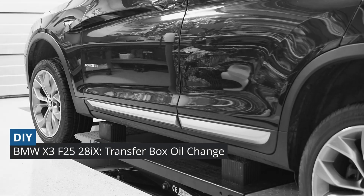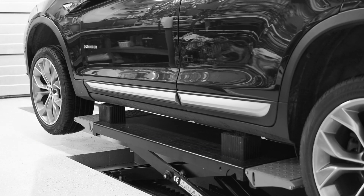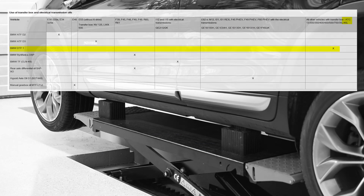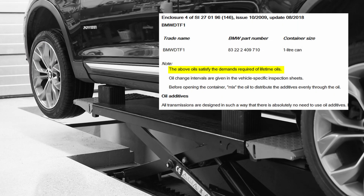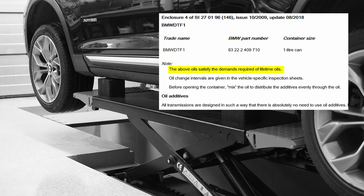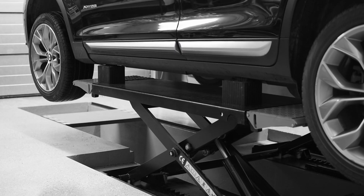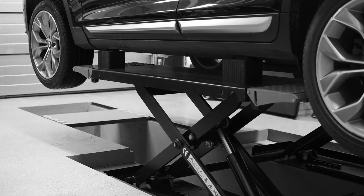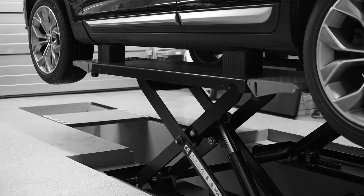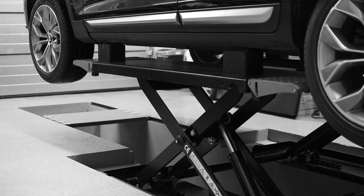Hello everyone! Beside the axle oil change, I did also the transfer box oil change. As per manual, this oil is also lifetime, but I will replace it at 90,000 km. Also at higher mileages you can get a code in the diagnostic software that your oil got old. Don't know if that's a mileage related thing or the transfer box is smart enough to understand that it is time to change the oil. We will update on this one if I'll get the code later on.